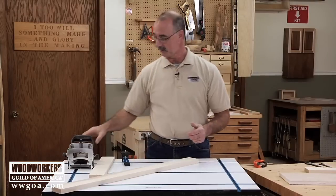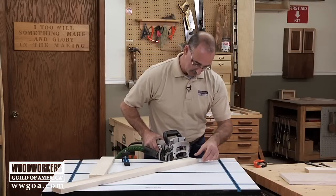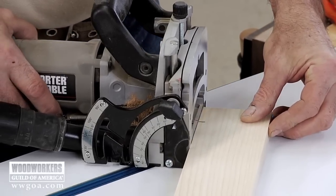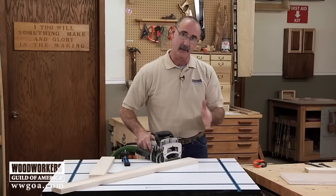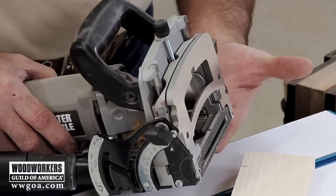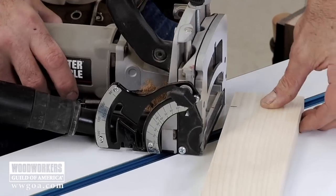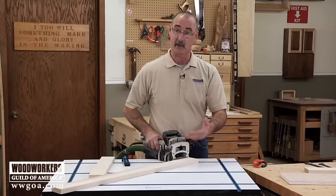A biscuit joiner is really a great way to assemble components. One of the things I hate seeing is when somebody tries to secure the work with one hand while they're cutting a biscuit slot with the other — not at all safe. The other thing we really rely on with a biscuit joiner is registering off the bottom of the machine, making sure the wood is securely held down so that registration surface is consistent from part to part.